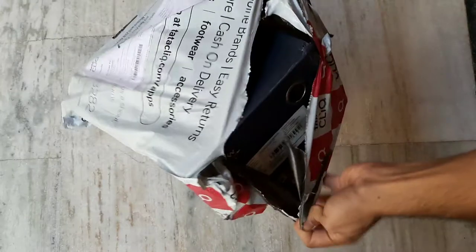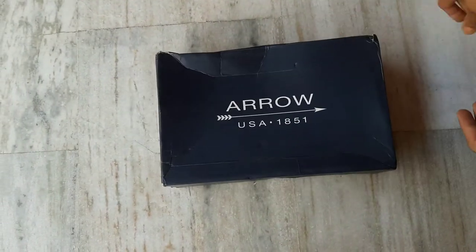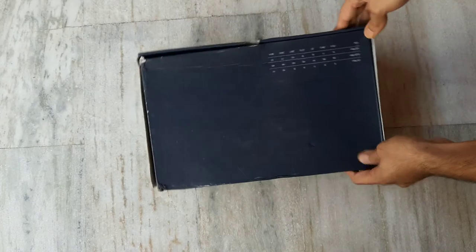I don't have an unboxing knife, so I've cut it with a blade. And you can see the box is coming out — it's an Arrow box. It's a little pressed from the sides due to shipping, but the rest looks good.